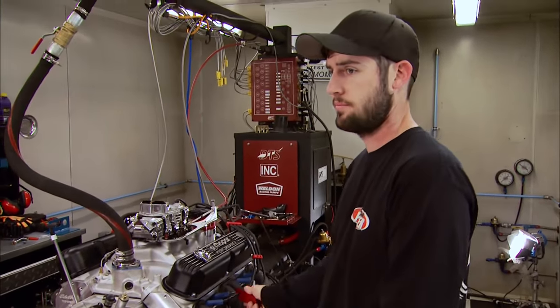We mentioned the header leak during the dyno runs and could plainly see it through the window. If you suspect a leak in your car, look for carbon around the problem area — in our case between the valve cover and the middle of the header. Turns out the header flange has a low spot at the middle port — it's not the gasket's fault. The best way to correct this is with a belt sander, keeping the flanges flat as you level out the surfaces and checking frequently with a straight edge until it's confirmed flat.